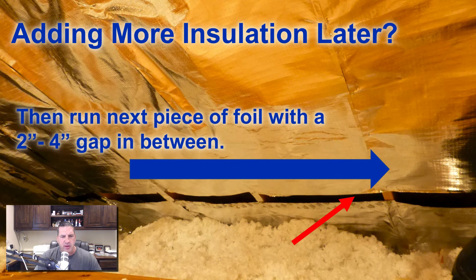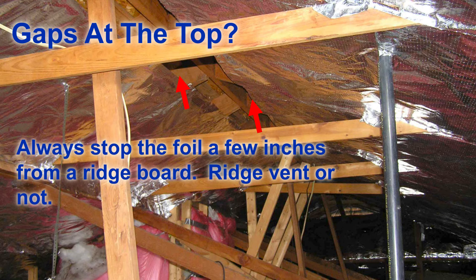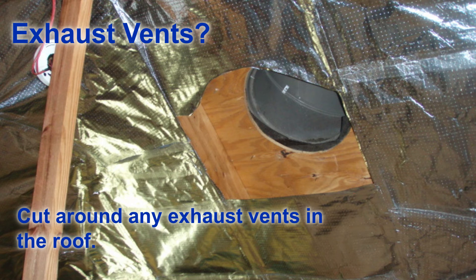The next thing you're going to do is run a piece of foil horizontal above the first piece. This is going to leave about a two to four inch gap and will allow a space for the air. Just like the gap at the bottom, the air can come in the bottom, and when it hits this slit, it can continue on between the foil and the roof deck or be drawn into the attic. For gaps at the top, you want to run the foil all the way up to the top of the attic and stop the foil a few inches from the ridge board — whether or not you have a ridge vent.